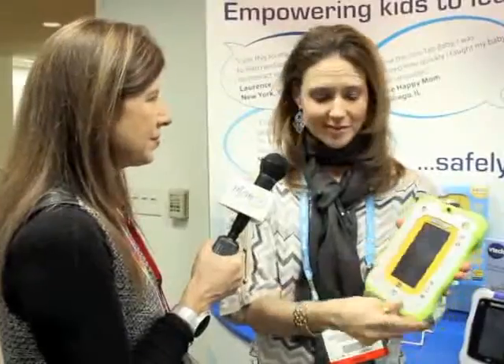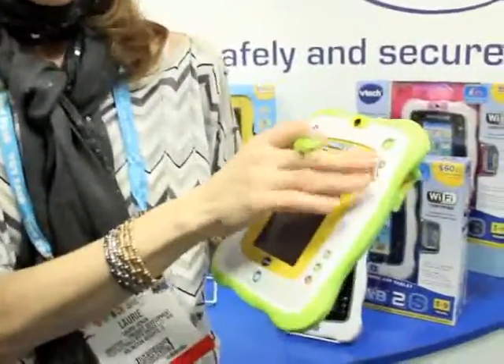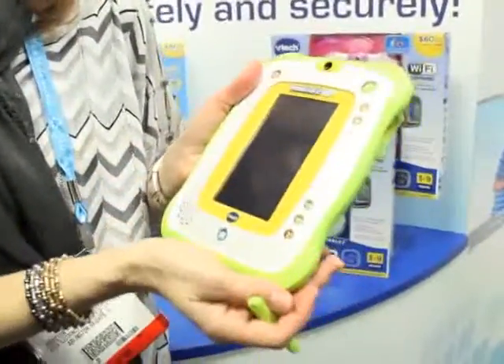In addition to all of the wonderful content, we also have a digital camera so moms can take pictures of their babies and also put them into cute little photo frames. We've included two baby-safe styluses — really great, easy, chunky ones to hold. We have volume control buttons and contrast control buttons.